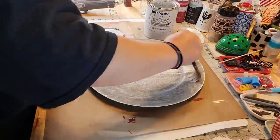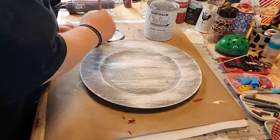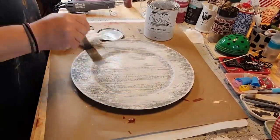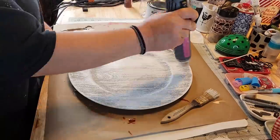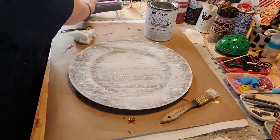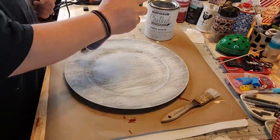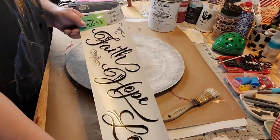I wanted to lighten it up anyway so I took some white chalk paint and went over it, because I didn't want it as gray. I just took a cheap brush and lightly went over it to lighten it up, and I still wanted the wood grain to show. Then I sanded it — which is not wood, but it looks like wood — because it's one of the chargers from the Dollar Tree.